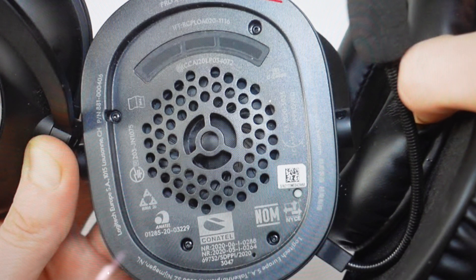Hey everybody, this is a real quick video in case you have a Logitech Pro X2 Bluetooth wireless headset and you need to do a hard reset to the factory default settings on it.